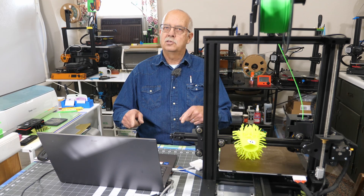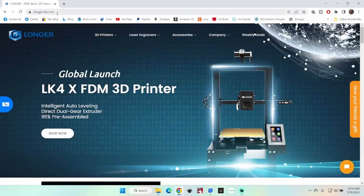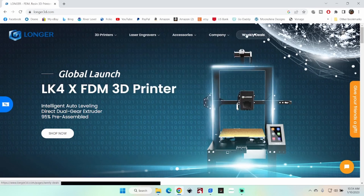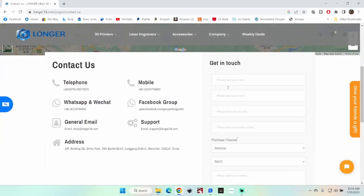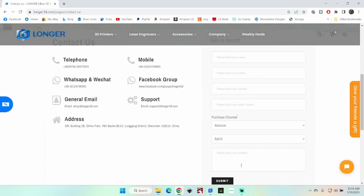It's really simple. If you don't already have the firmware and need to get it, go to longer3d.com, then go to Company, scroll down to Contact Us, and fill in the form. Tell them what model you have and that you're requesting the firmware for your particular laser or 3D printer model, and they will fix you up.